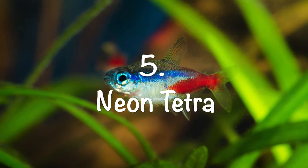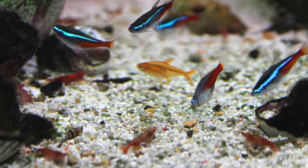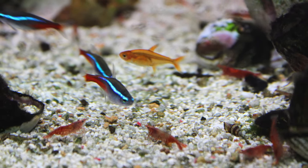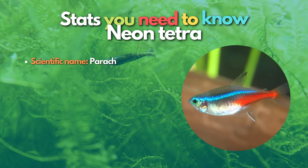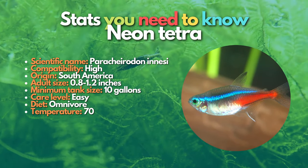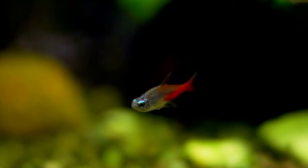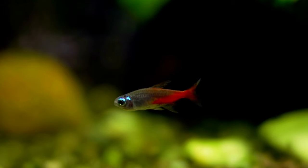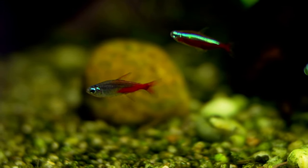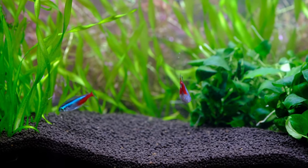Next are neon tetras. Shrimp and neon tetras can live in the same tank, making a great combo. They share similar water requirements and similar temperaments, decreasing the chances of your shrimp becoming a snack. Neon tetras are very peaceful fish with tiny mouths, making them a safe bet with adult cherry shrimp. However, they will eat baby shrimp if given the chance, so make sure you provide plenty of cover like java moss and rock structures. These brightly colored fish also look great with other varieties of freshwater shrimp.